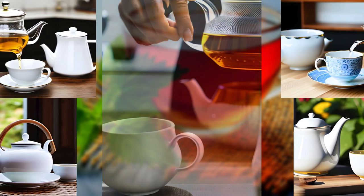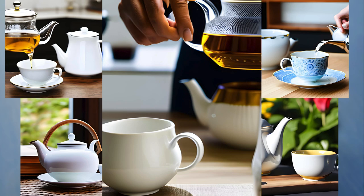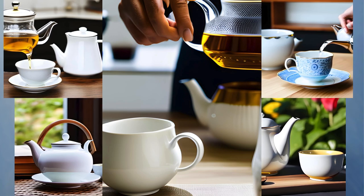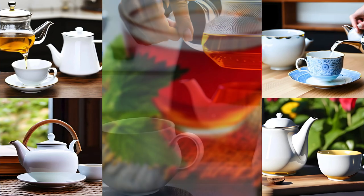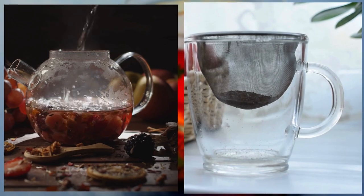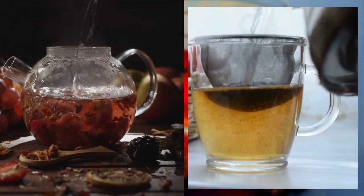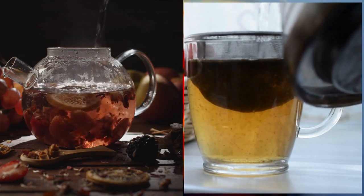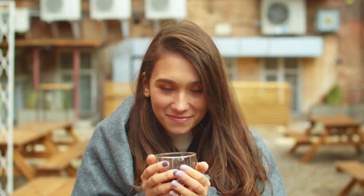There it is — the art of tea making unlocked. While there may not be a definitive answer to the perfect cup of tea, there are certainly tips and tricks to elevate your tea game. From water temperature to loose leaf tea, milk, and cup choice, experimenting and finding what works for you is key. So brew up a cup of your favourite tea and enjoy the journey. Thanks for watching.